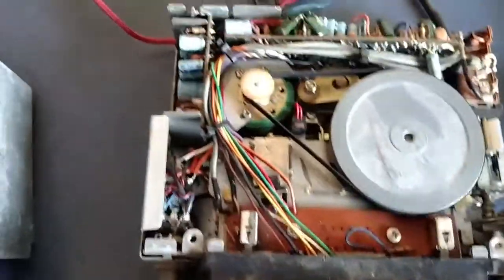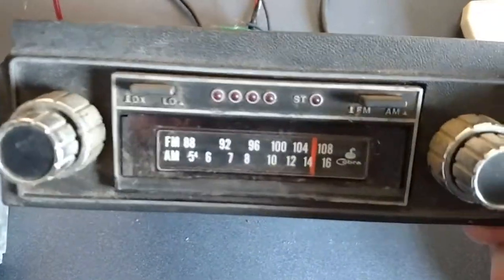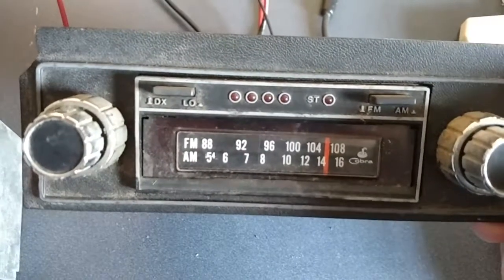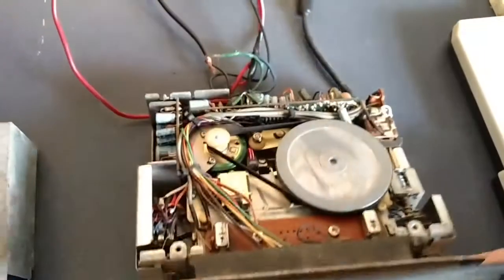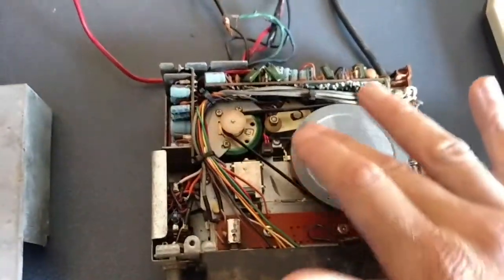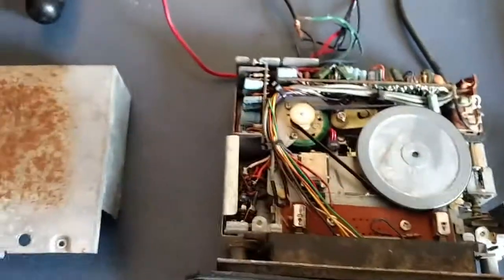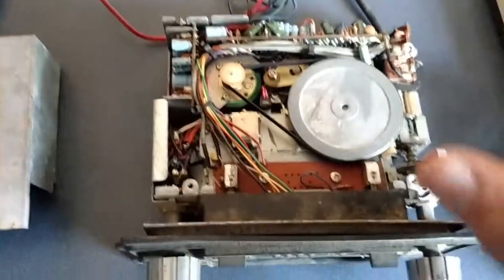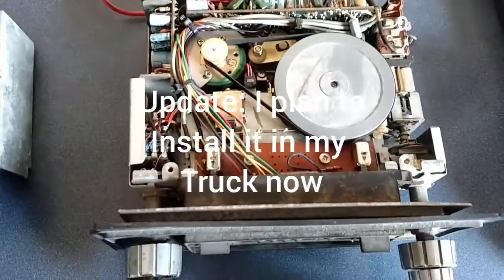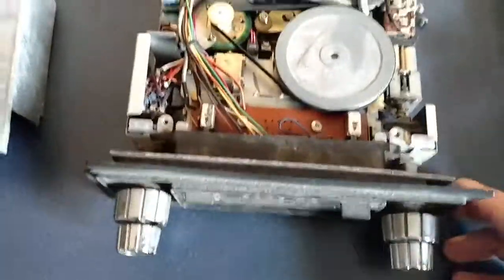I haven't tested this one. This particular model was given to me, and it's an aftermarket Cobra — not a factory 8-track player. I did power it up and I put an 8-track in just to make sure. The motor and everything comes on, everything spins, everything lights up, and I can change the tracks. But I didn't hook any speakers up to it to see if it was actually playing. Everything powers up just fine, so I assume this one probably works as well.